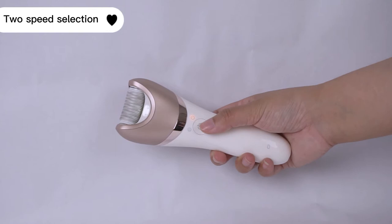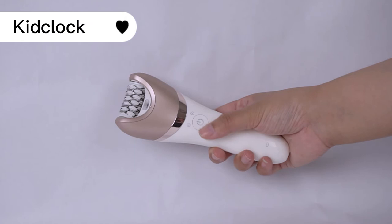This machine has 2 different intensity modes. Press and hold for 3 seconds to turn on the child lock function.